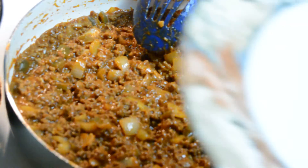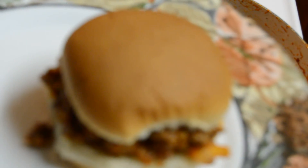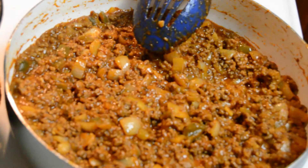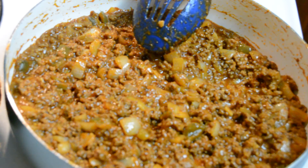This is what it looks like on a bun. My husband and son usually add cheese and mustard, so they'll do that whenever they're ready. Anyway, that's how we do our sloppy joes, and we'll eat them with tater tots, french fries, potato chips — just whatever we decide we want.